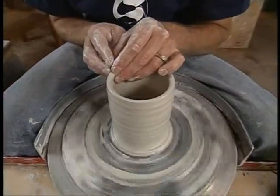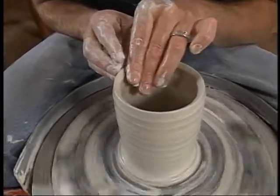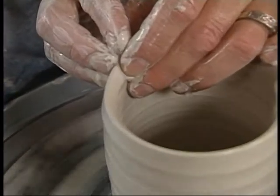Now I'm going to shape the rim just a little bit to begin that process. On this cup, I'm going to make the rim so it has a sharper edge on the top. Just below that edge, it becomes thicker.